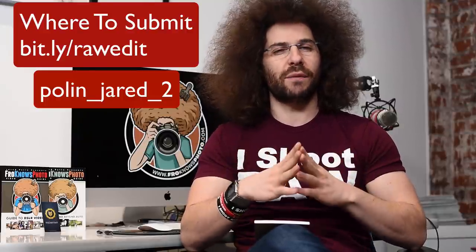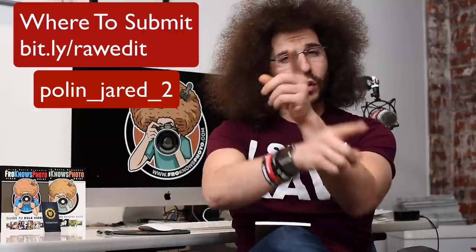Send them to bit.ly/rawedit — the links are down below, the link is over on the website, and that's it. Stay tuned for more raw edit videos and I hope you guys play along. I'm Jared Polin, FroKnowsPhoto.com. See ya.